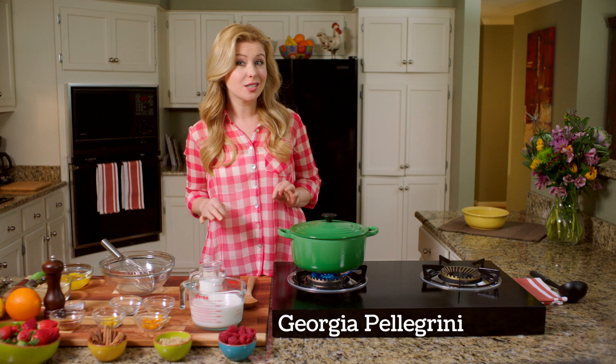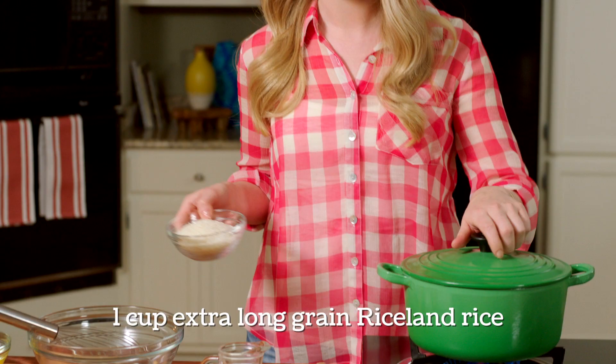There's nothing like a creamy warm rice pudding to bring back childhood memories, and it is so easy and so economical to make with just a few simple ingredients.